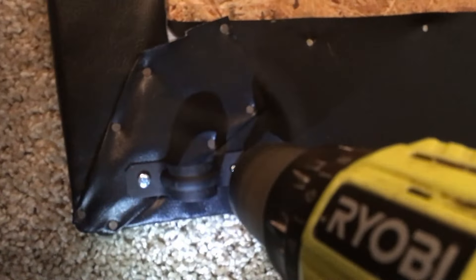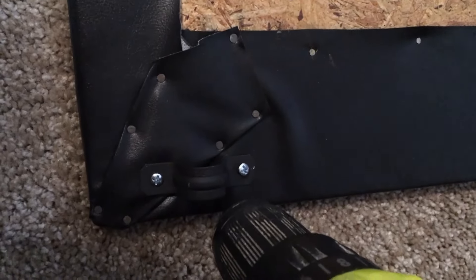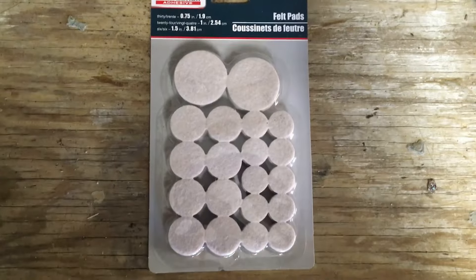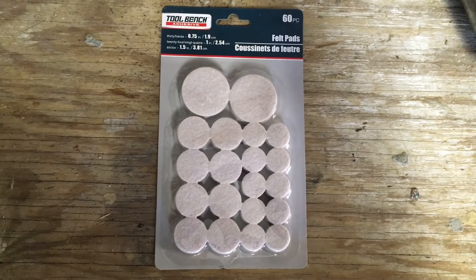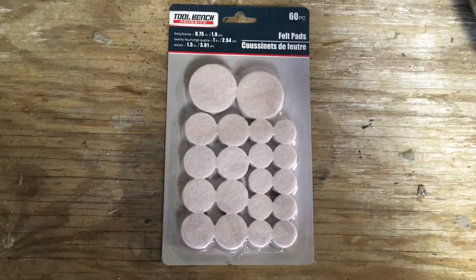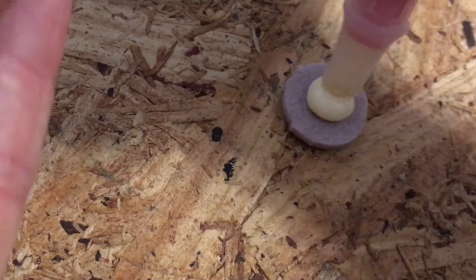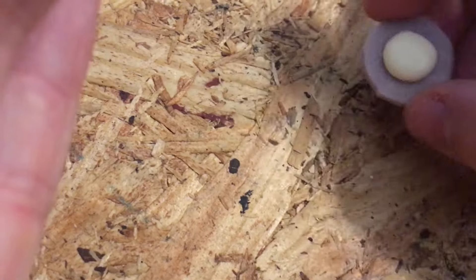One thing to remember is the look of the top of the board is way more important than the bottom. These little felt pads I was able to get from the Dollar Tree, which saved me a lot of money, and I could just split the pack in half and use half on each board.